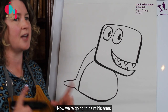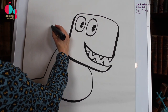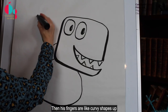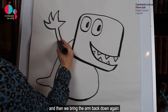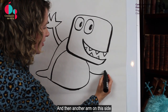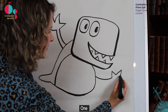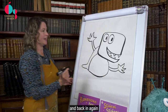Now we're going to draw his arms. I do a line up, the top of a triangle for his thumb, then his fingers are like curvy shapes up: 1, 2, 3, and then we bring the arm back down again. So he looks like he's waving to us. And then another arm on this side — top of a triangle, 1, 2, 3 fingers, and back in again.